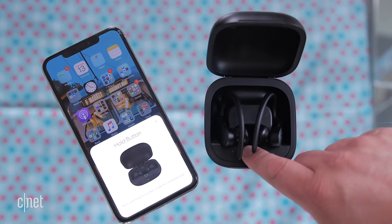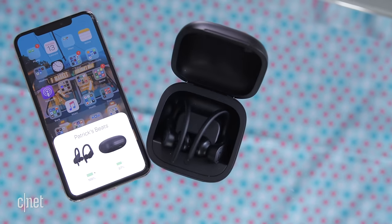Now some of you it might actually tell you to go to the case and push the button. Just follow the prompts and you'll be connected in no time. Let's listen to some Wu-Tang. Oh, these piston drivers in these headphones.